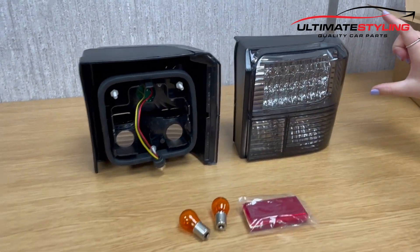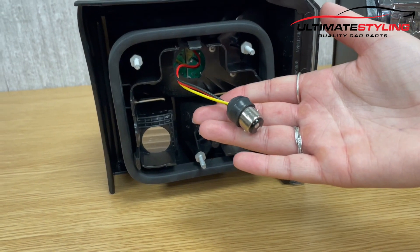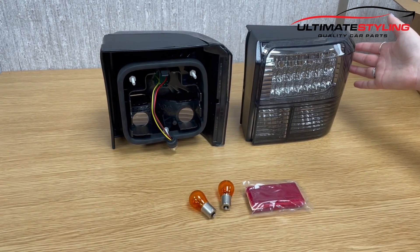The top half section is LED. This twists into the bulb holder. These are designed to click into the original bulb holders — really easy to fit, approximately around 10 minutes.